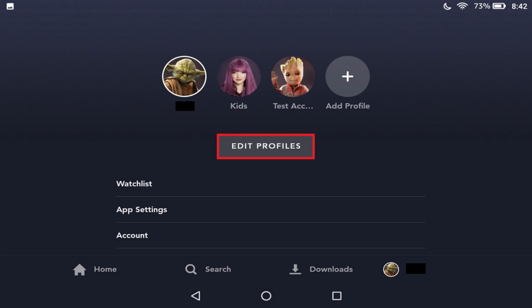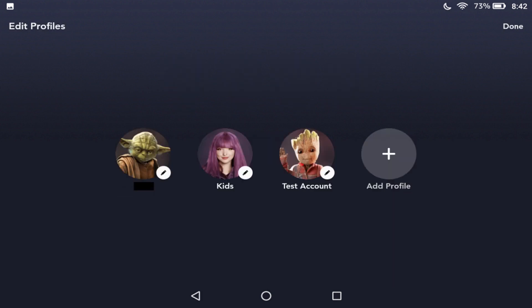Step 3: Select Edit Profiles in the menu. The Edit Profiles screen is displayed.